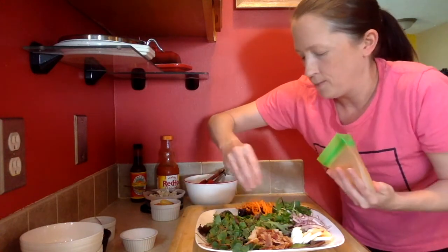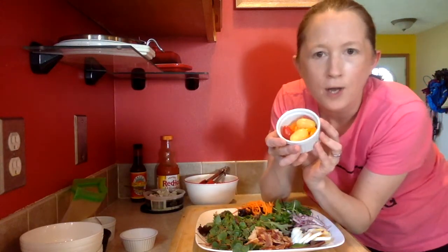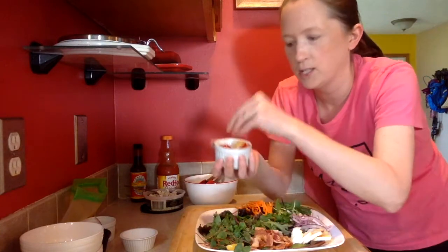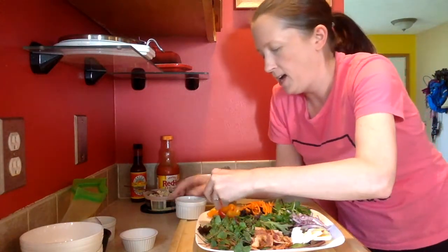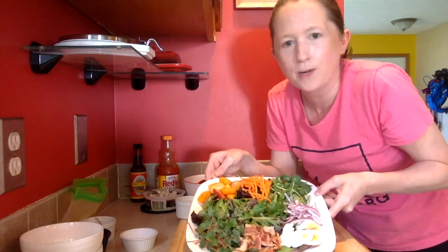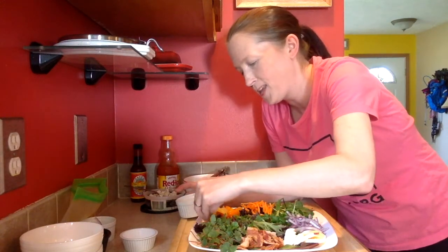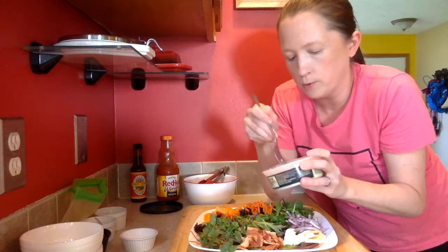Now some beautiful multi-colored cherry tomatoes — dropped a couple there. I like to arrange them so they're mostly face up, because I think it's easier to stab with your fork that way. Looking so nice! And I just remembered a stray tomato — get that on there.